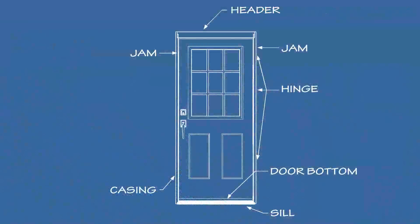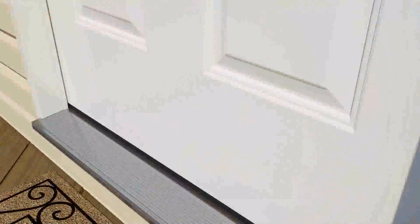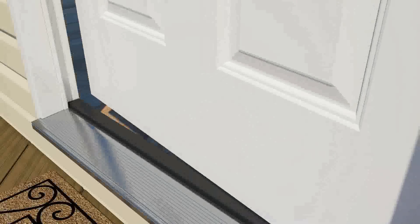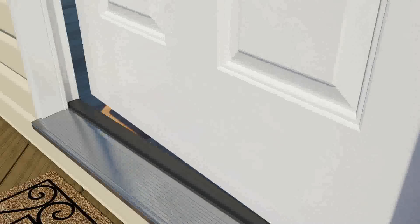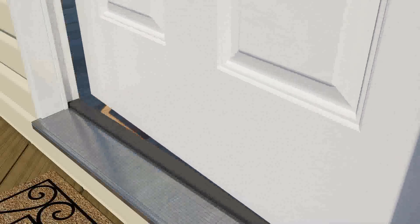Consider this: of the four sides of any in-swing exterior door, maintaining the sealing performance of the door sill at the bottom is the biggest challenge. Each time the door is opened or closed, the sill is contacted by the door bottom, where consistent sealing is vital to maintain good performance.